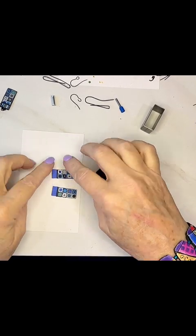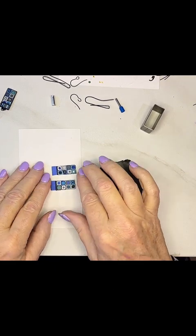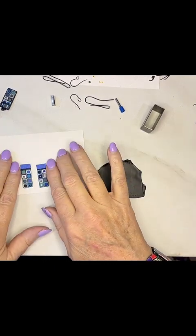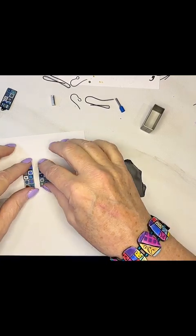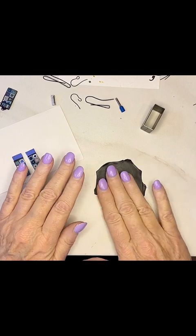So now we have the cured earrings, and those look good. I'm going to let them cool just a little bit and clean up the edges a little bit, but in the meantime...